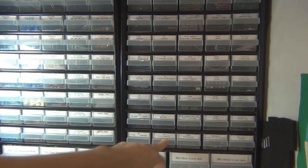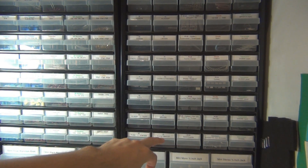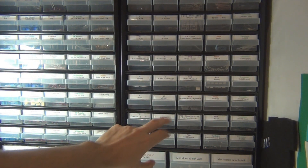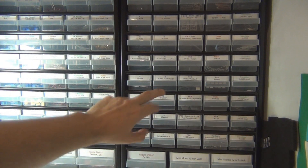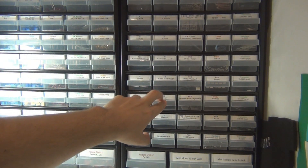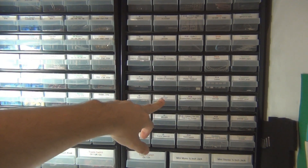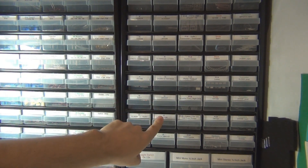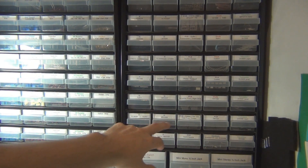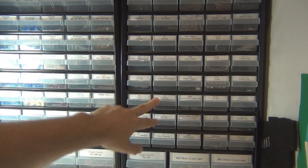The MN3101 is good for vintage chorus, vintage delay, or phasers. It's a timing chip used in conjunction with the MN3008 and MN3007. The MN3007 is a short delay chip used for choruses and flanges. The MN3008 is a longer delay chip used for BBD delays.